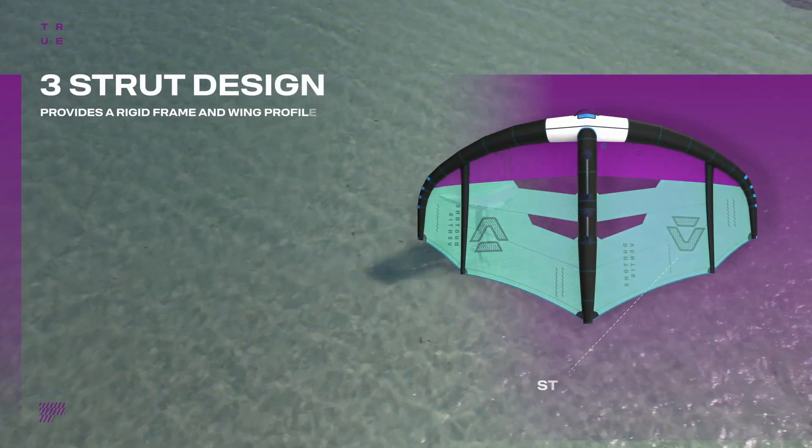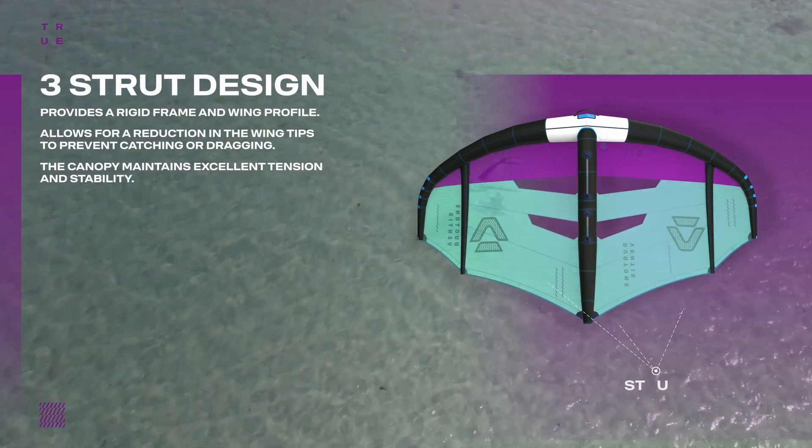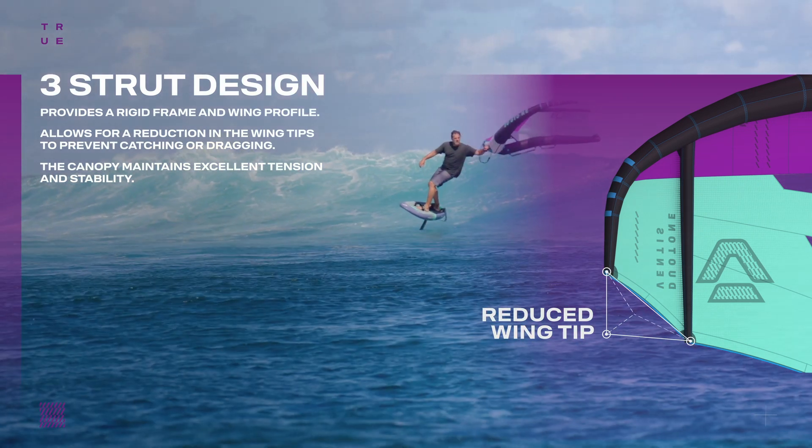Thanks to the two side struts, the Ventus maintains a rigid frame and wing profile, allowing for a reduction in the wingtips. Having a tip strut on each side allows us to carry a deep canopy shape and deep profile out to the tip strut, which helps improve the power of the wing.